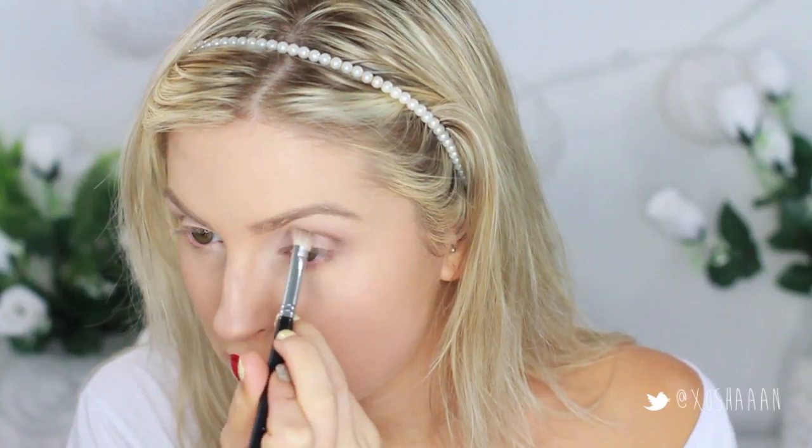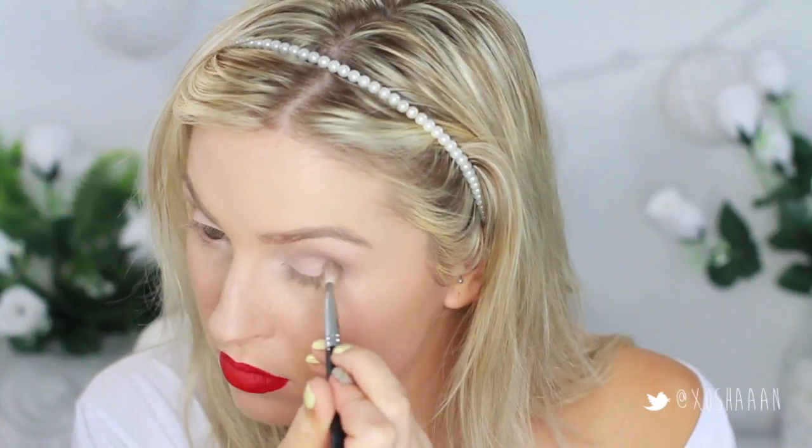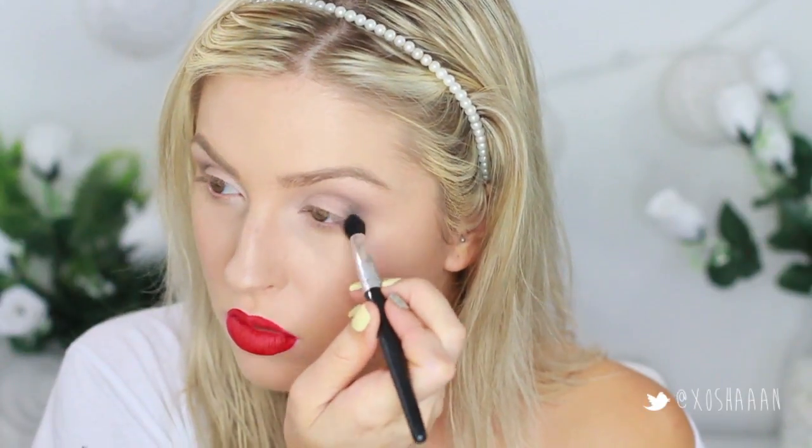Then just take a darker brown and add this into the outer crease, so not all the way in, just on that outer V kind of area. After that, take a black and concentrate that on the outer V entirely — if you don't want to use a black you can use a dark brown.